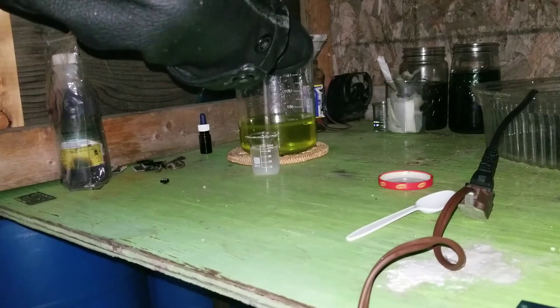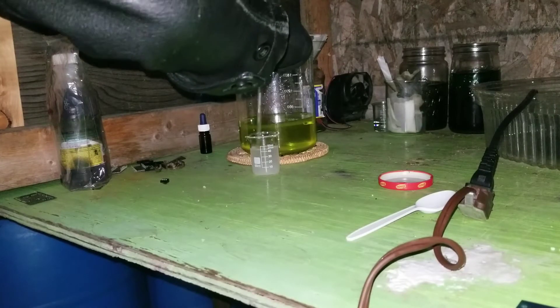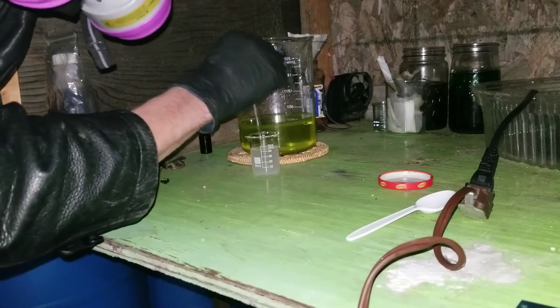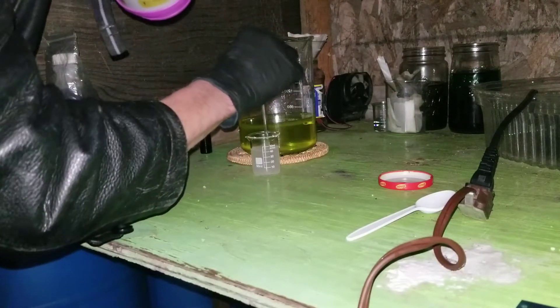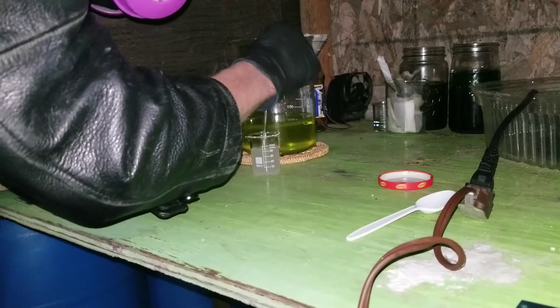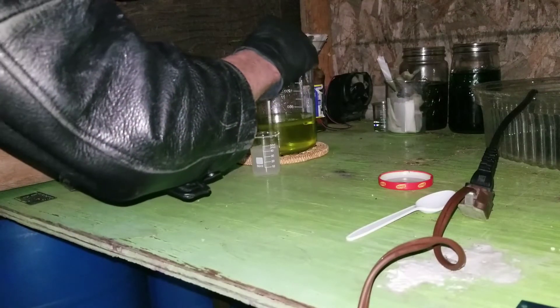So I weighed up six grams of sodium lithium sulfite, with the hope that there's three grams per pound, which is pretty optimistic I think.